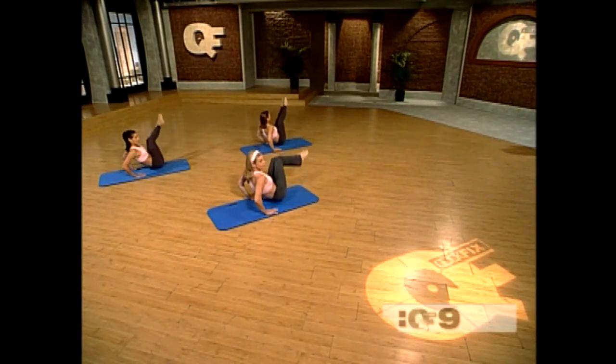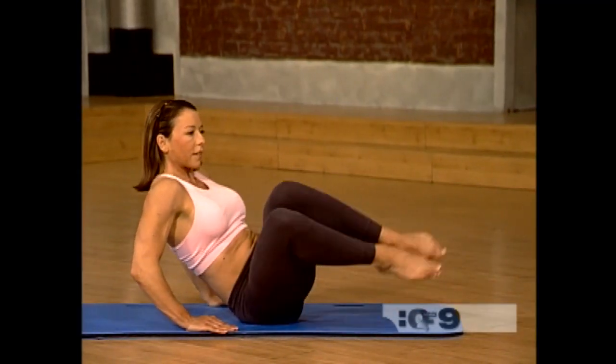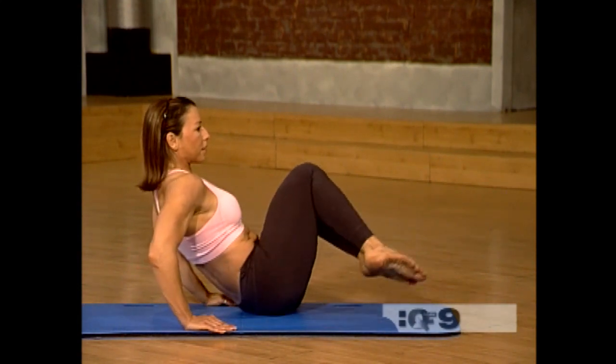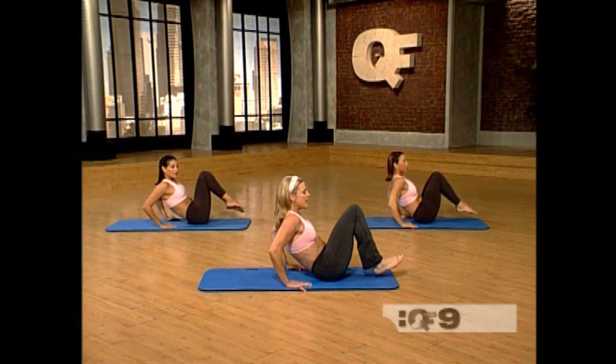Keep your chest lifted. You've got two more. Here we go — pivot, pivot, and reach. Last time — pivot, pivot, pivot, and reach. Bring the legs forward.